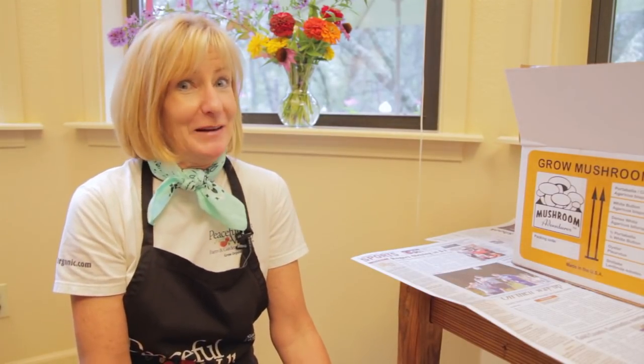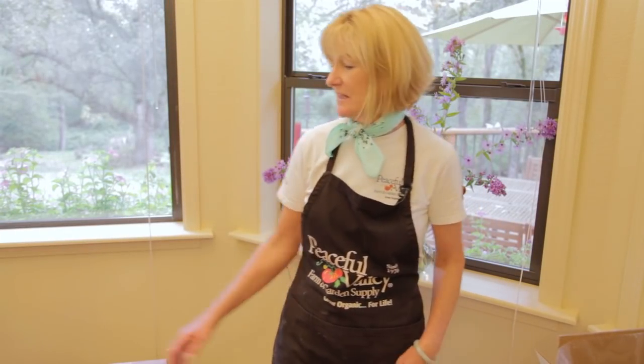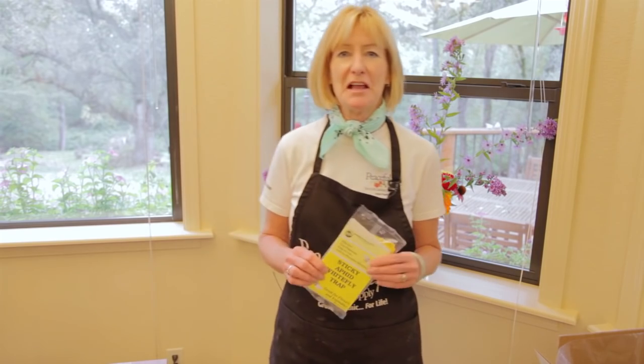In about two weeks, you should start seeing some mushrooms. Sometimes your kits will attract fungus gnats. If so, just put out some of these yellow sticky traps.